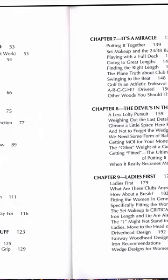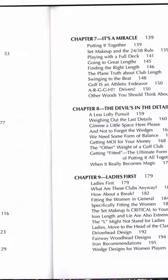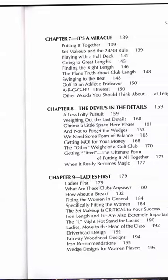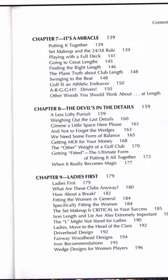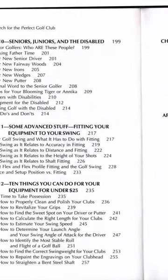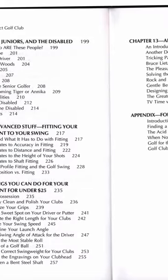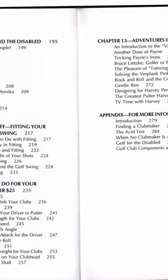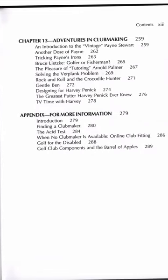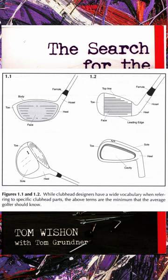Chapter 7 he talks about putting it all together. Once you get past this point, you've digested the meat of the book — everything else is gravy. It's good info, but if you only want to read the first seven chapters you'll have the info you need about how clubs are put together. The final chapters have info for ladies, seniors, juniors, and the disabled, as well as some tips for tweaking your equipment.